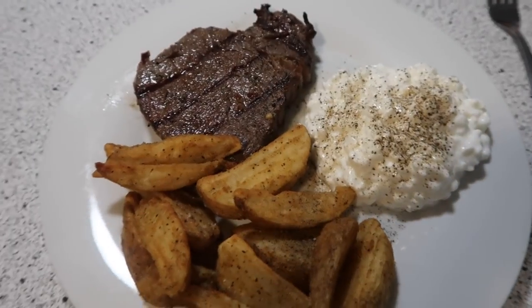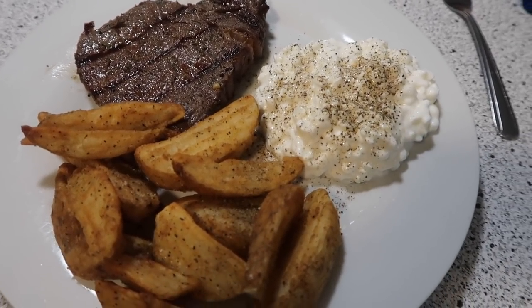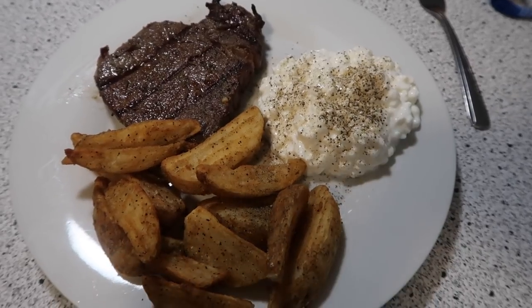Dinner tonight: we have a sirloin steak that James grilled up for us on our grill outside. I've got some cottage cheese with lots of pepper, and these are the great value potato wedges. Delicious dinner for tonight.